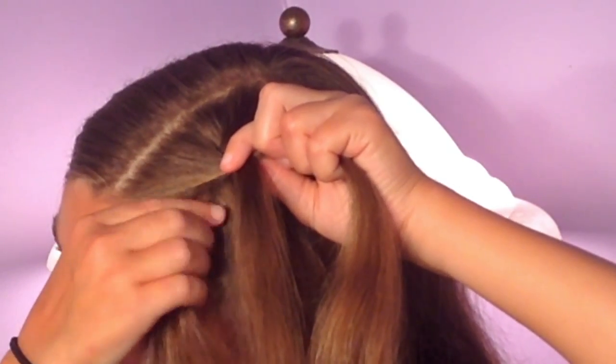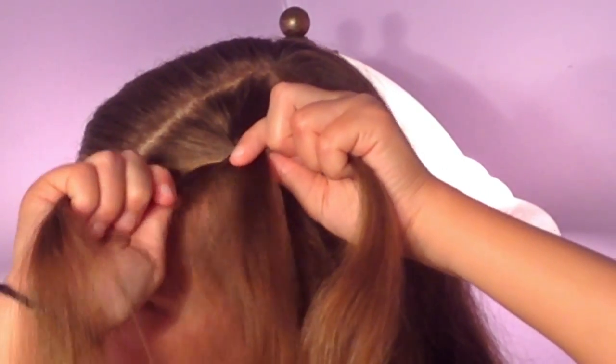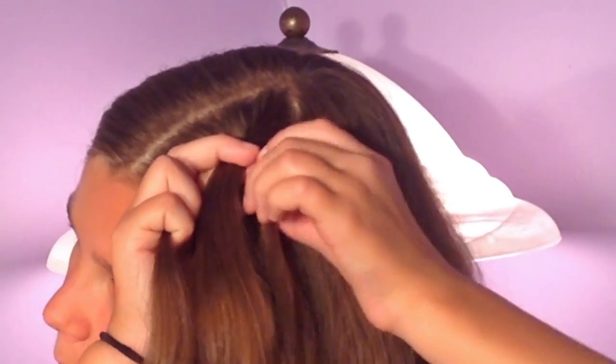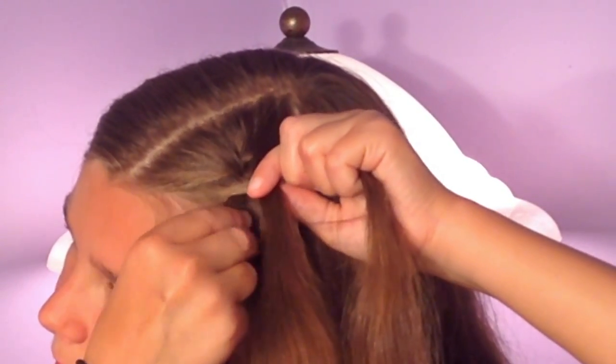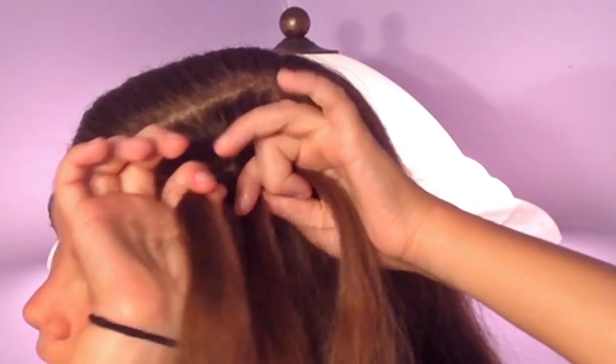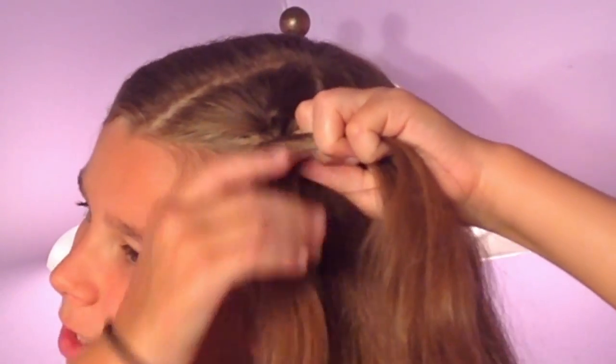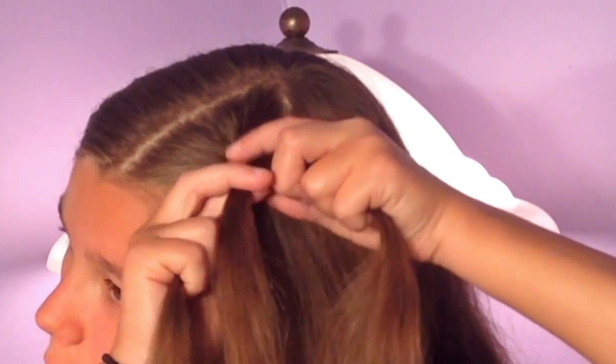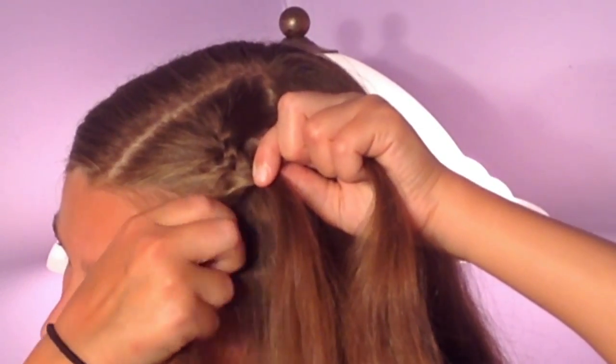So now I'm going to take some hair, add it into the left strand, and cross it over. Again with the right, take some hair, and again with the left. I'm just going to be continuing this all the way to the end of my ear.